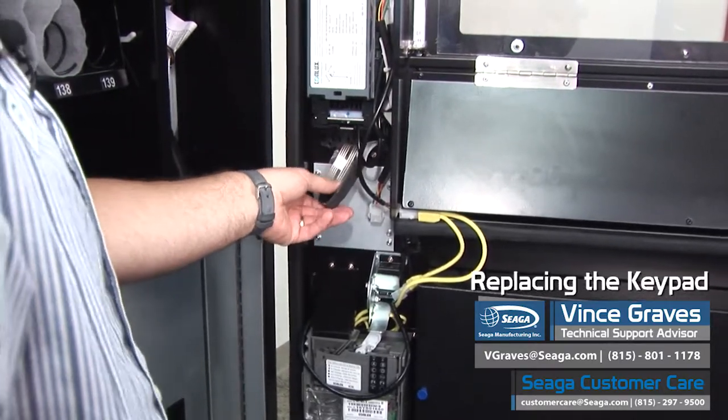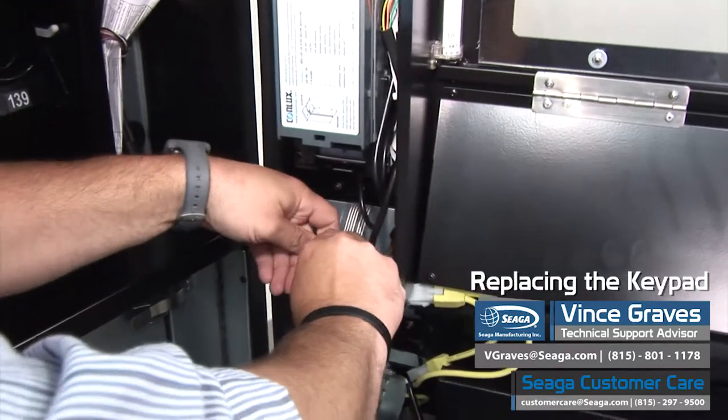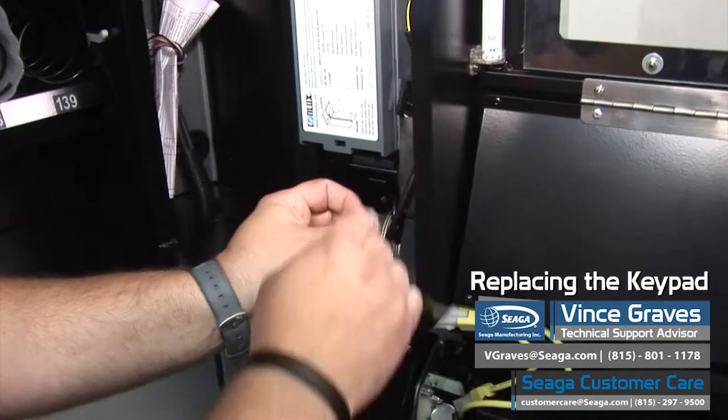Once we're powered off, we'll want to unclip our keypad harness. We'll push on the black tab and separate these two. We'll move that out of our way.